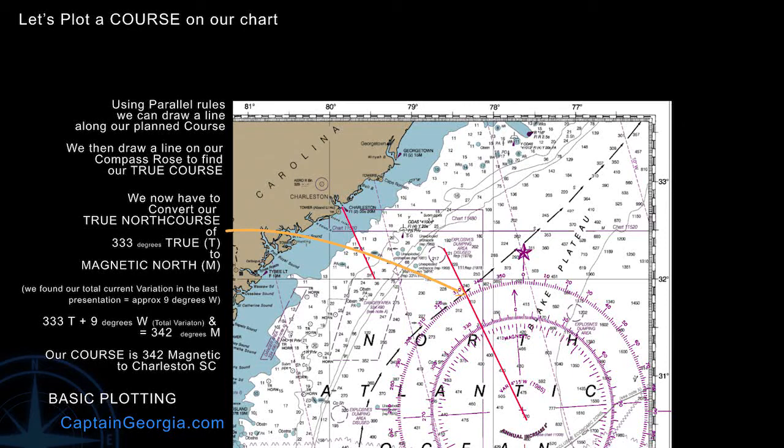Now take a look at the compass rose for a moment. You'll notice the magnetic compass rose is telling us 337 degrees — that's 333 plus 4 degrees, the initial variation. That's because we have to add the annual increase for all the years between when the chart was created and today's date. So we can't use that magnetic compass rose; we have to use the true compass rose. We do everything on a chart with true. Our course magnetic to Charleston is 342 degrees.